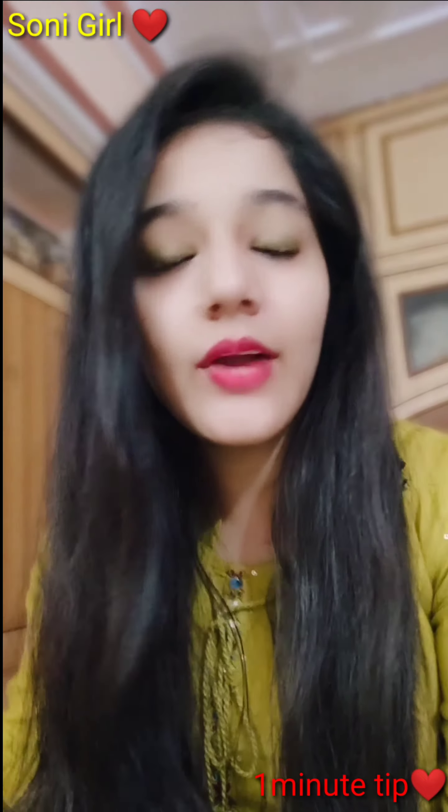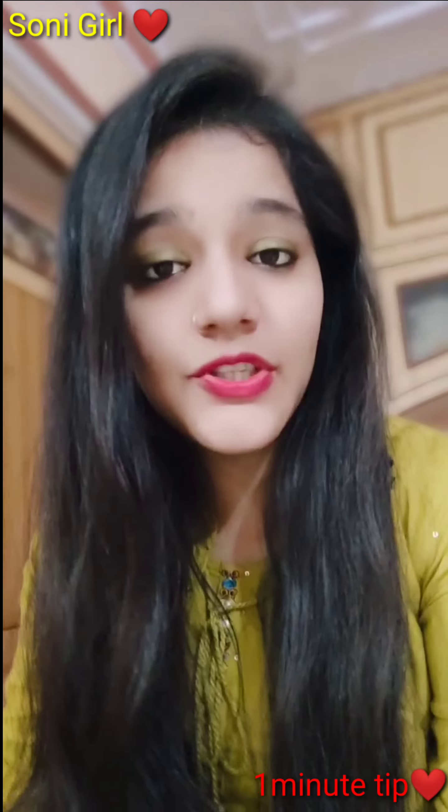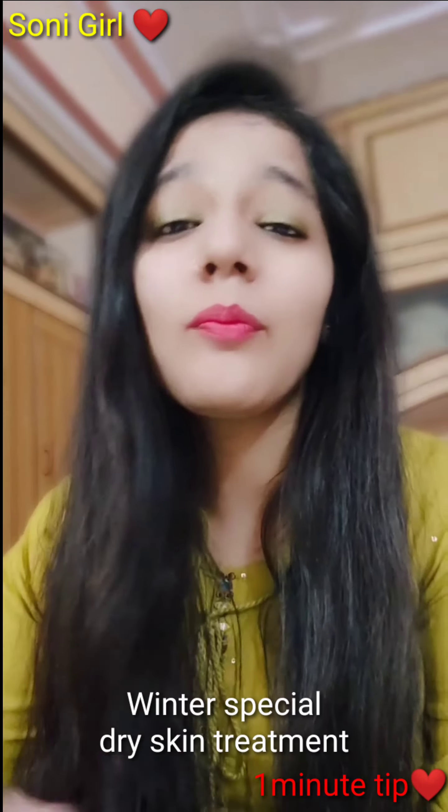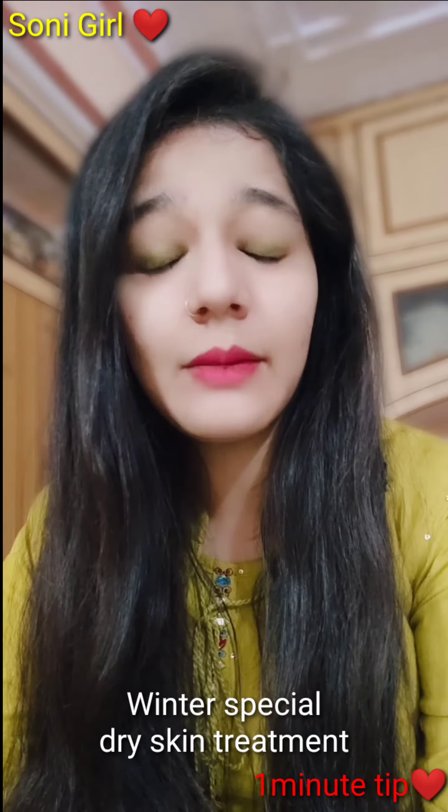Hello guys, I am Nancy and I welcome you to my YouTube channel Sony Girl. Today's video is our winter special. As you know, our skin is dry in winter and there are many problems with our skin.